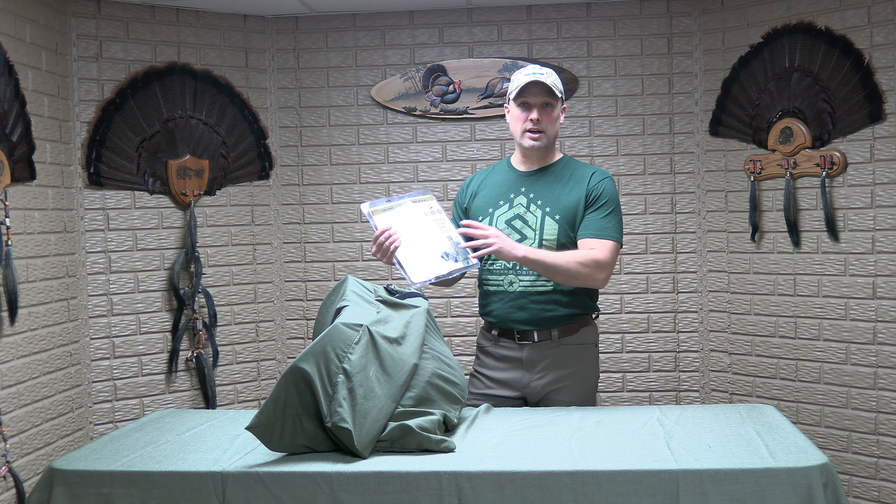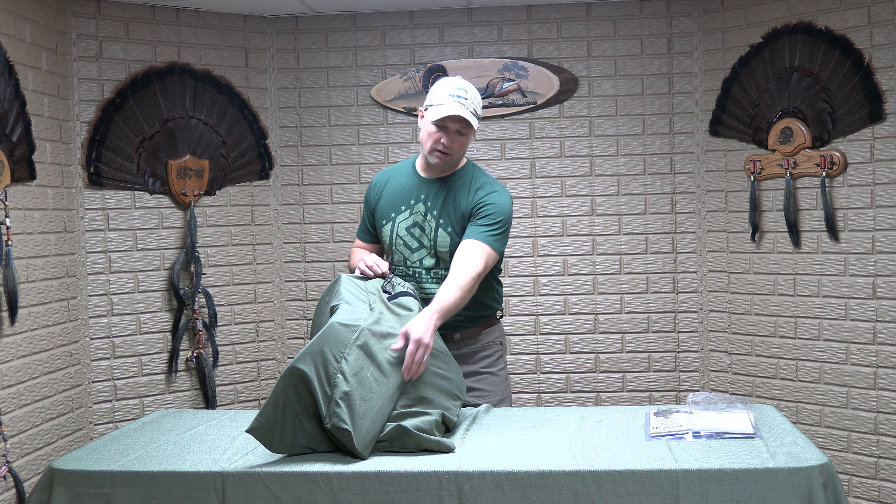I had kind of a mesh bag — almost like a laundry bag — as a decoy bag, and anytime I was putting the decoys in and out it was snagging and getting caught up in that mesh. So I came across this Redhead turkey decoy bag.